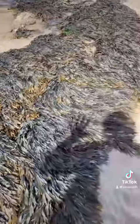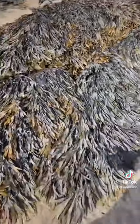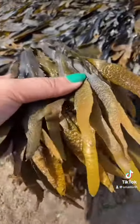Thankfully there's loads and loads of serrated wrack here, but obviously if there's not a lot in the area I would not recommend going around and making it all bald or whatever. So this is the one you are looking for right here — here it is up close.